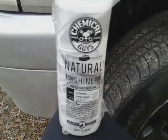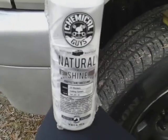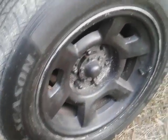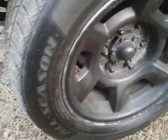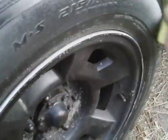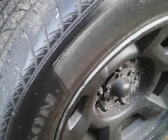Welcome back to the channel. In this video we're gonna be applying the Chemical Guys Natural Shine tire dressing to a freshly cleaned tire, just to see what it's gonna look like. You may remember seeing the video where I cleaned the tire with the Walmart wheel and tire cleaner. Let's get into it and see what it's gonna do on a freshly cleaned tire.